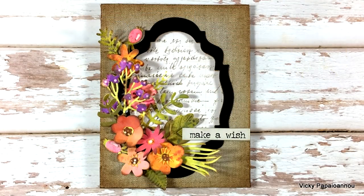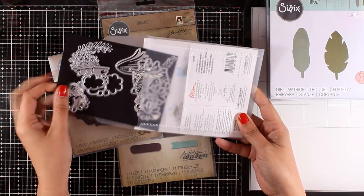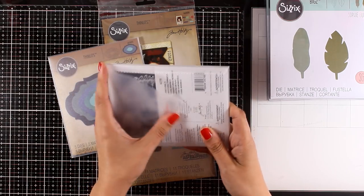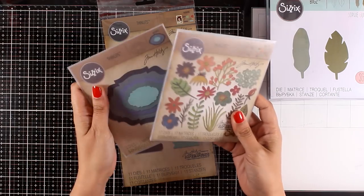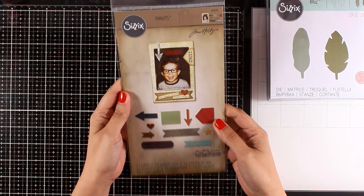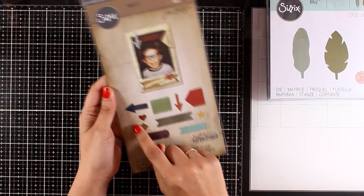These are the Funky Florals — these are just adorable. I did use those to create a project that I posted a while ago. There are actually two more styles of these flowers that you can mix and match all together. These are packed with dies — there are actually 17 dies of flowers and leaves inside. At the end of the video you will find a link to that project.